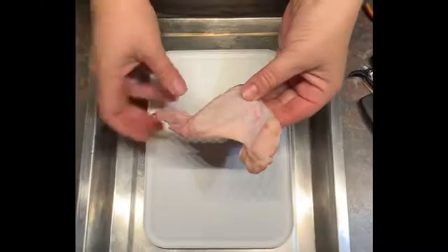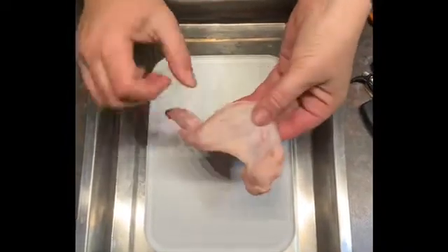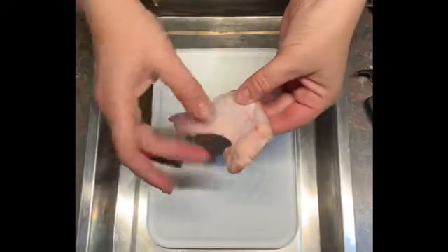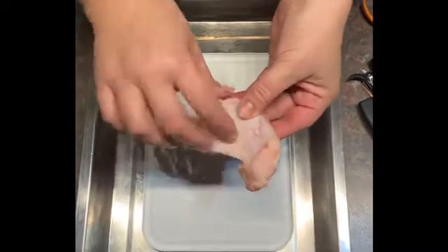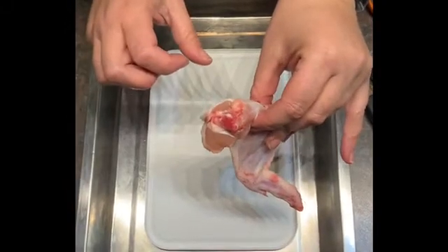Here we have a chicken wing that you can see is obviously raw. It's had its feathers removed, although there are still one or two feathers in the skin over there. This is its wing tip, and this is the area where it would be connected to the rest of the body.